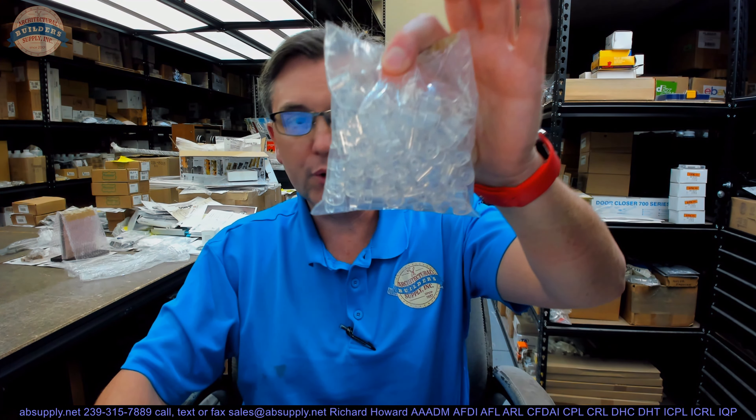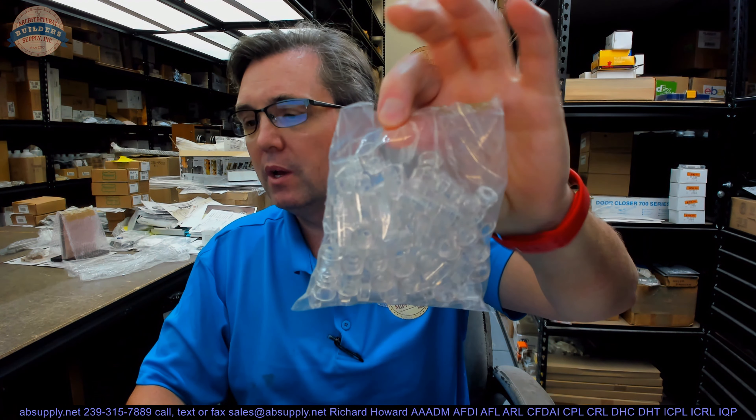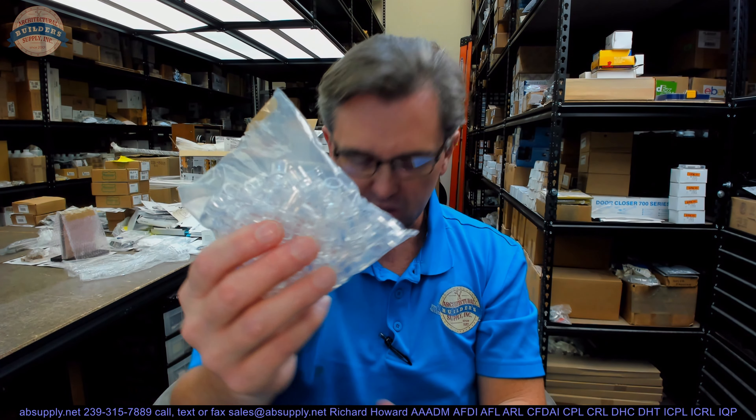Hello, my name is Rich Howard, owner of Architectural Builder Supply. This video is to bring you a closer look at the Hughes PGH950CL. This is a bag of 100 plastic stops.